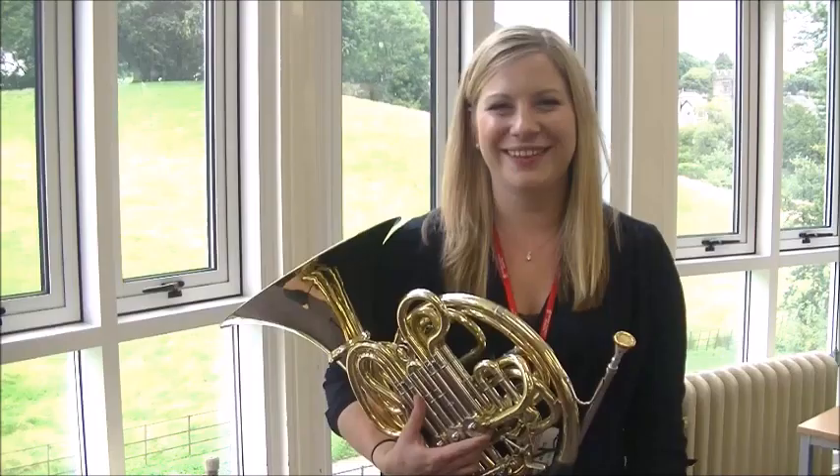A French horn is certainly not the easiest instrument, but it's definitely worth the challenge, so be brave and have a go.